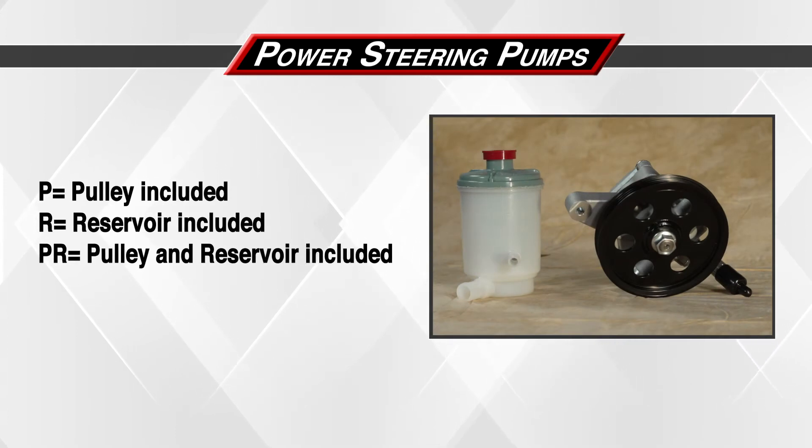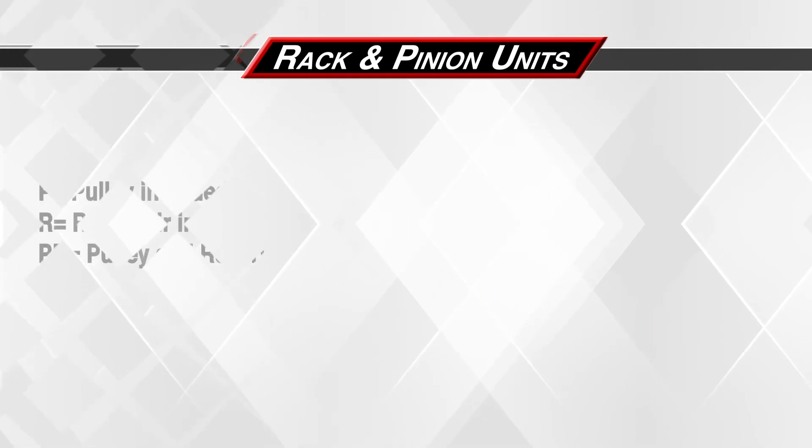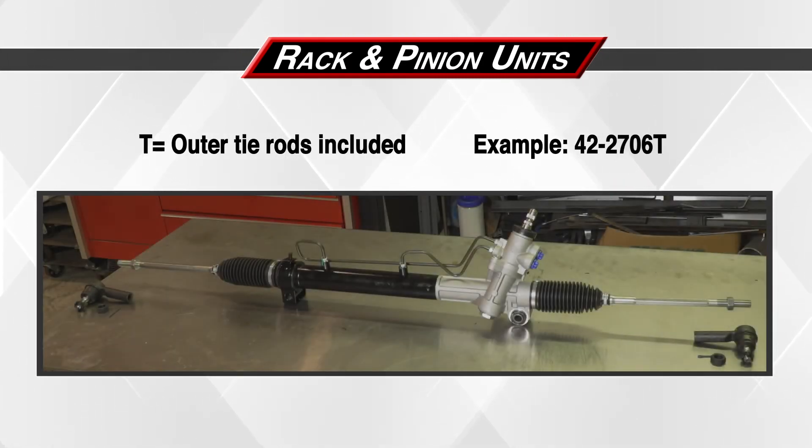When ordering a PWR part, here is a guide for when a pulley and/or reservoir is included with the pump. The suffix will always determine what's in the box. 'P' means the pulley is included. 'R' means the pulley and reservoir are included. When ordering a PWR rack and pinion unit, here is a guide for when outer tie rod ends are included. The suffix will always determine what's in the box. Any rack part number with a 'T' suffix determines that the outer tie rods are included. For example, 42-2706T.